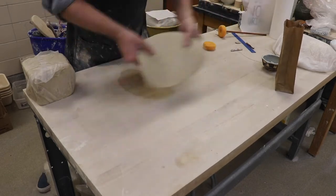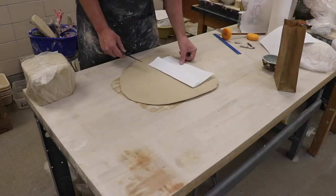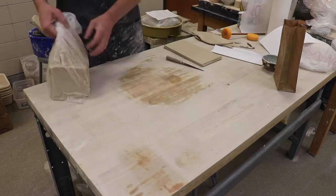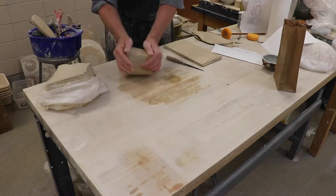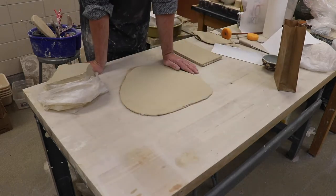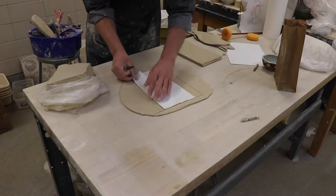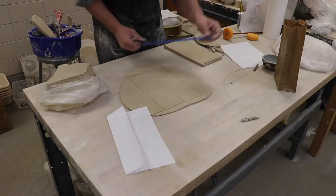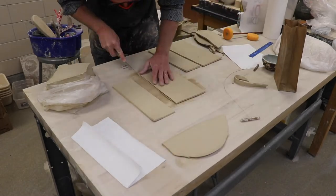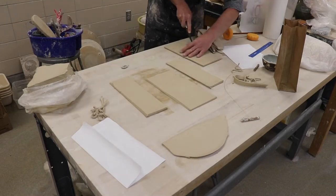I'm gonna throw a slab — it needs to be pretty big for my bag. I cut my pieces out when it's wet because we're using soft slabs to build this. I didn't quite have enough so I wedged a little bit more, threw another slab, and just cut the pieces out just like that.